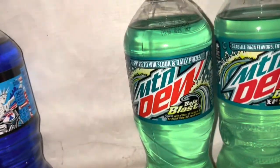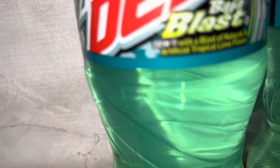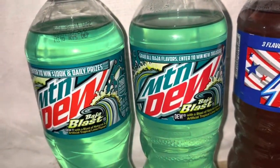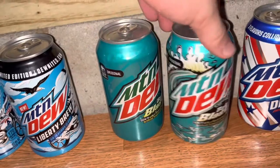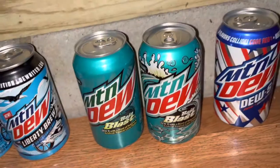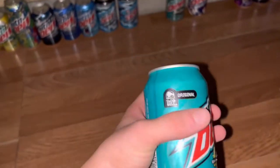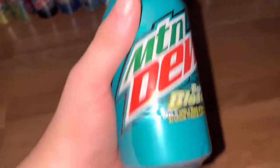Moving on, I have the 2019 Baja bottle — it says 'enter to win 100K in daily prizes.' The Dew logo is smaller on this one. Then this is the 2022 bottle, which is bigger, so there are a couple differences there. And down here is the old Baja can. I love the old Baja can better than the new one. This one has a long history — people trying to knock it off my shelf, it falling from 5 feet — I'm very surprised it made it here still full. But it is very dented from all the hooligans that tried to knock it down over the years.